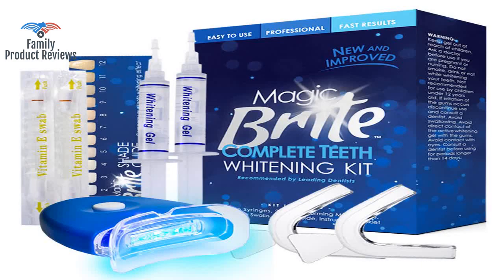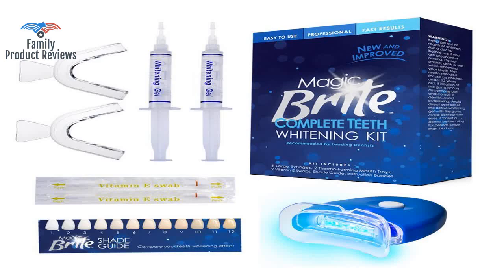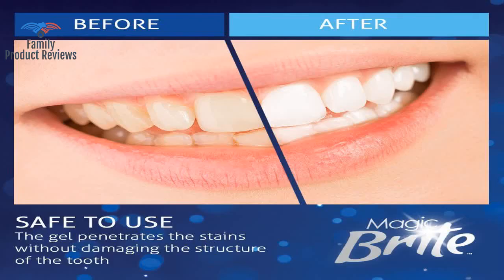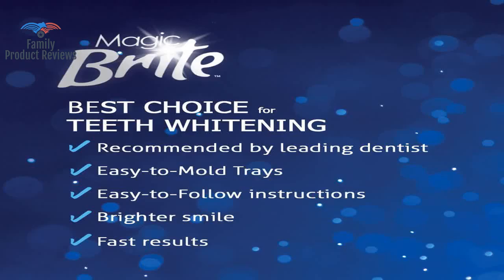Product works as promised — does take at least two to three times to notice a difference, so of course that means the gel doesn't stay where it's supposed to, and your gums are at risk. Practice forming them a couple times as mentioned in the instructions, and you'll do well.